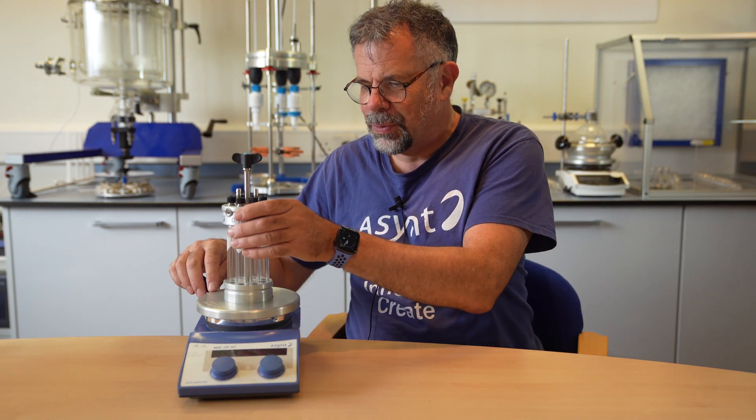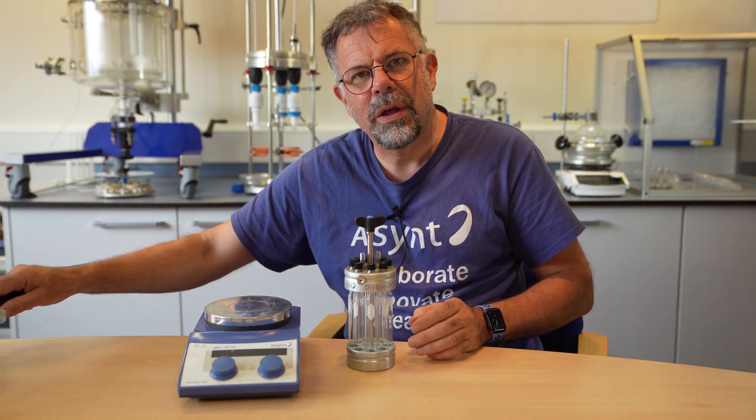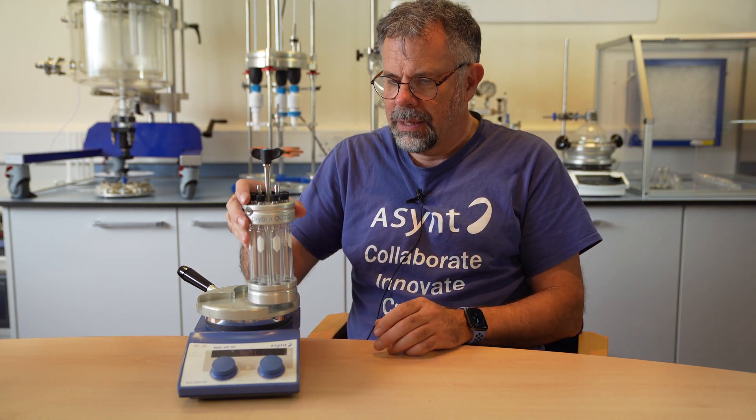Just like the original Octo, the Octo Mark II can be used for not just eight reactions at a time on a hot plate, but many more. You simply swap out the single-position base for one of our Drysyn Multi bases. Eight, sixteen, twenty-four reactions — all on one hot plate stirrer.